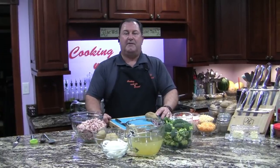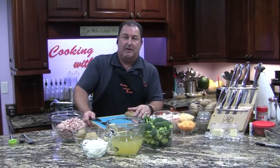Good evening ladies and gentlemen. Thank you for joining us with Cooking with the Count. Tonight we're going to make a very special recipe. This is not one of our concoctions — this is not something you're going to find in any other recipe book or on the internet or anything like that.